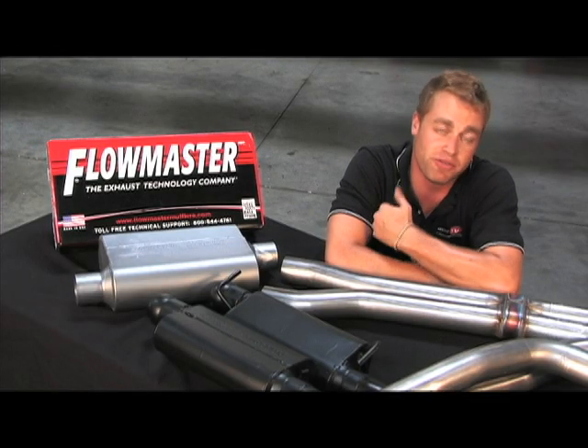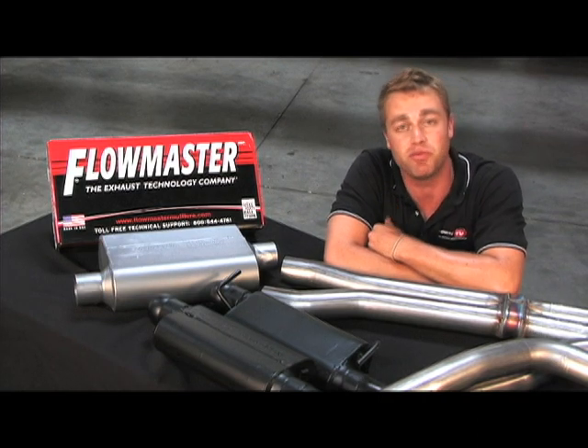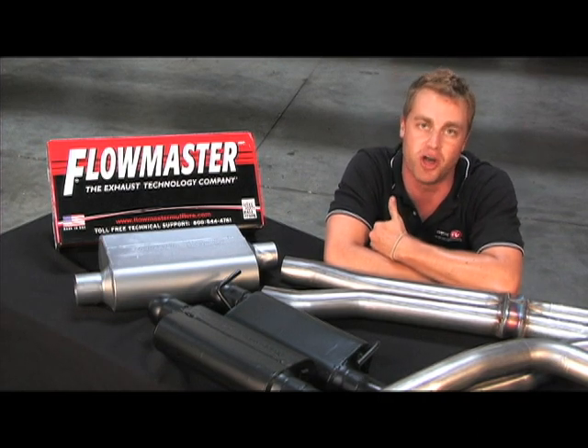First, we'll start off with some before and after sound clips, then we'll do some driving and acceleration runs, and finish off with an overview of the installation of the Flowmaster Exhaust.